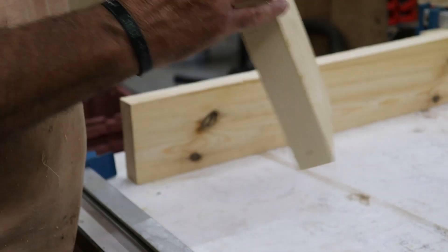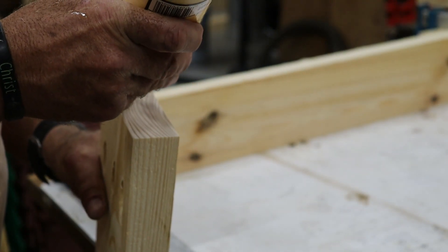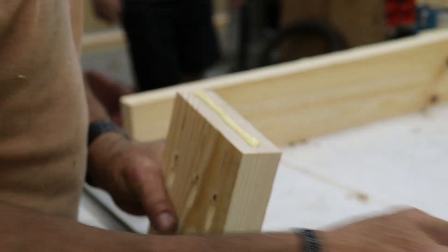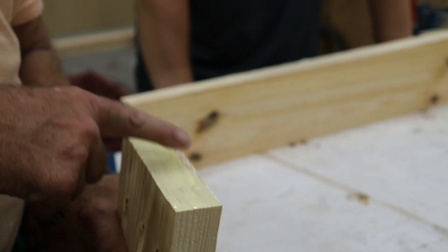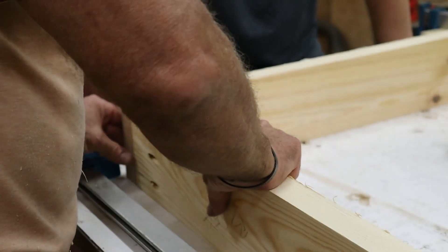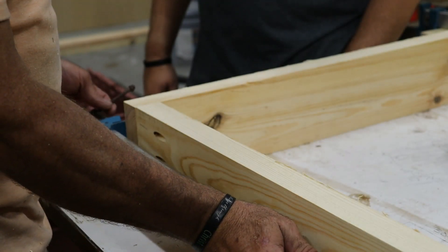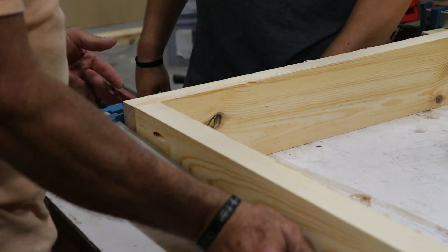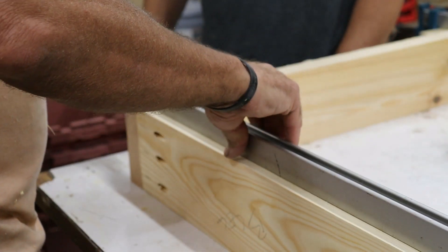Now with all the pocket holes drilled, it's time to start the assembly process. I'm going to start at the bottom of the legs, apply some glue to the end grain, then pocket hole the bottom horizontal leg support and drill it into the two vertical legs. The pocket holes are going to be facing down — on the very bottom — so they won't be visible. Once the glue is applied I'll put them in clamps, secure them with pocket hole screws, and then remove the clamps.